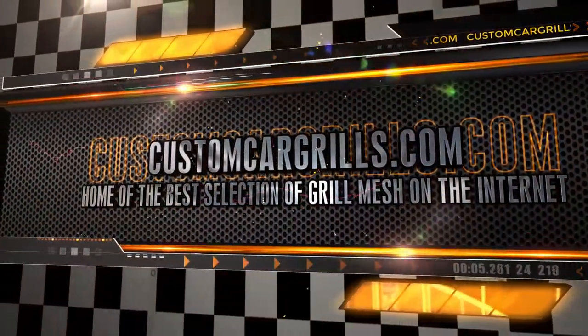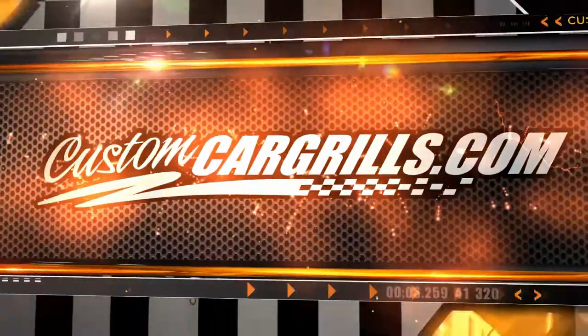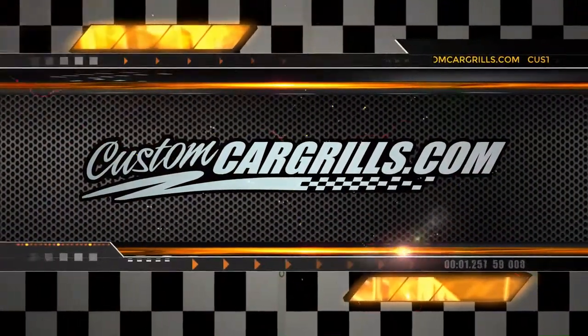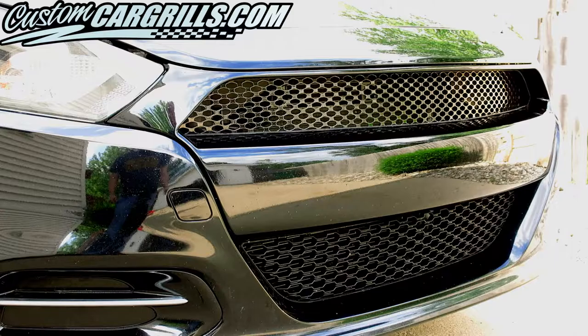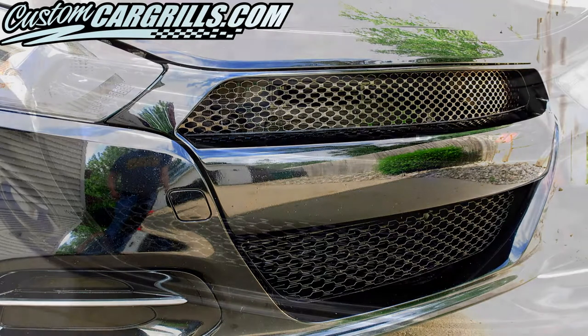Hi, it's Matt with Custom Car Grills. This video is for the Dodge Dart upper grille mesh install that removes the factory crosshair. Here's a quick look at the finished product. It's a very sleek style and I'll show you how we did it right now.